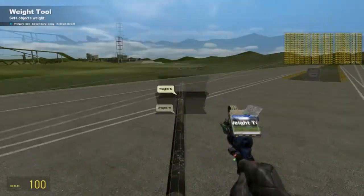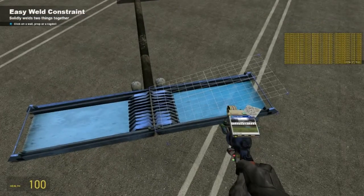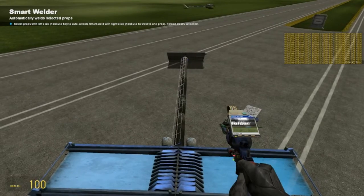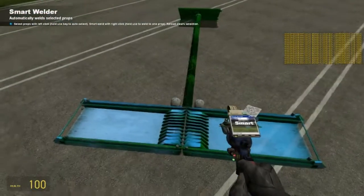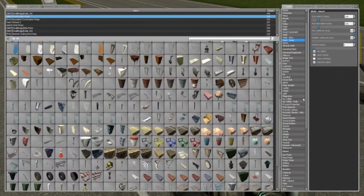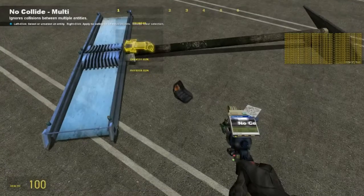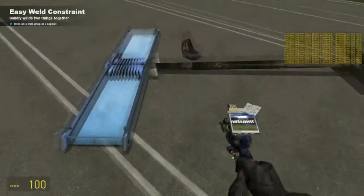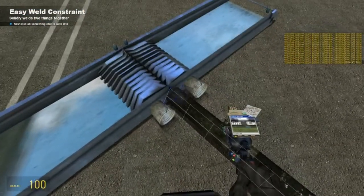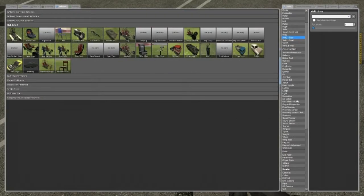Just going to make sure the weight is good. Now I'm going to use weld smart — not weld easy. No collide. And of course I'm going to need a vehicle seat. Easy weld that to the top wherever you want it — I like to have it a bit further back so I can see the aircraft. It makes it a lot easier to know what direction you're pointing. No collide there.